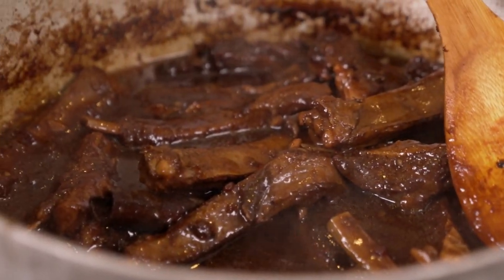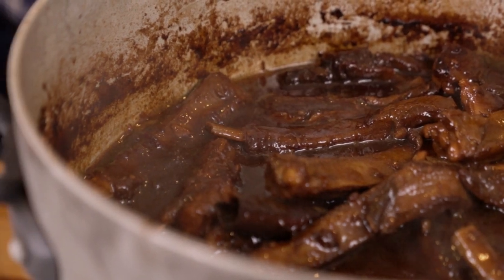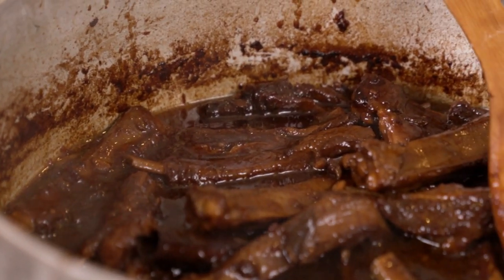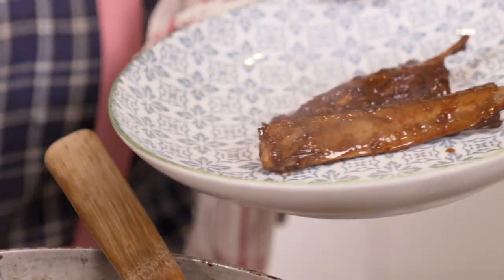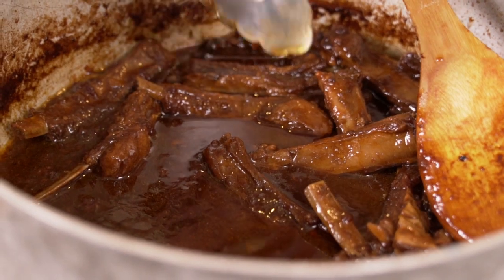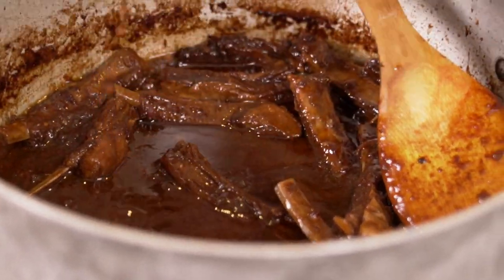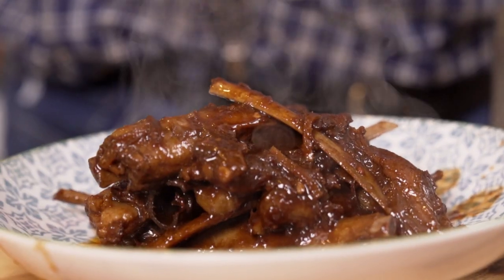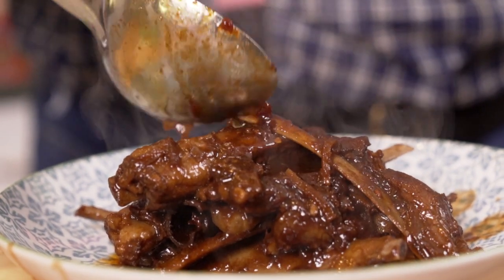My lamb ribs are ready and looking good. You want them to be sort of falling off the bone — that's where they need to be cooked — and it did take about an hour. It really is a rather concentrated sauce. If you want light, fresh sauces, this ain't for you. I'll just grab a spoon and use some of that sauce on this.